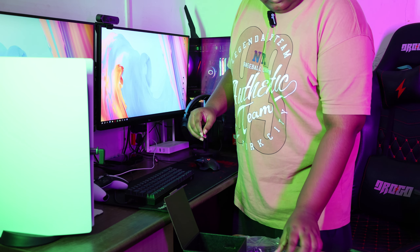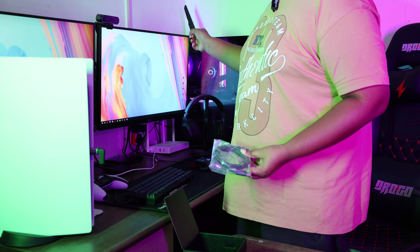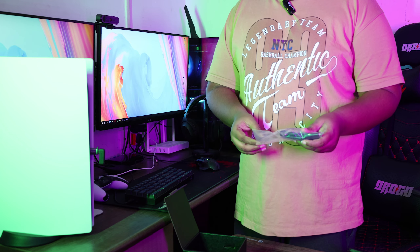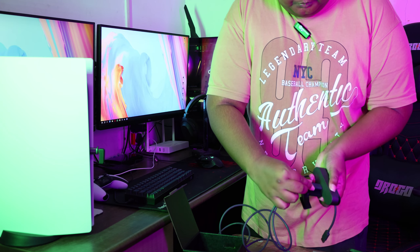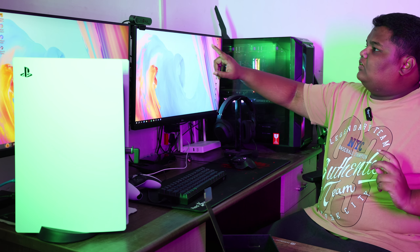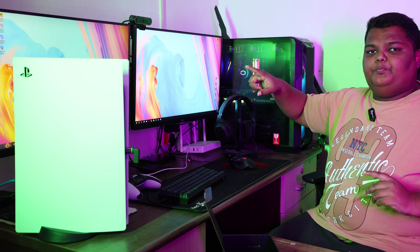Now let's connect the camera. Let's connect the camera to the back side and monitor it on the PC. Connect it to a USB 3.2 port — you need a minimum 3.0 port. You can use this to get clear image quality. So let's use the 3.0 port.